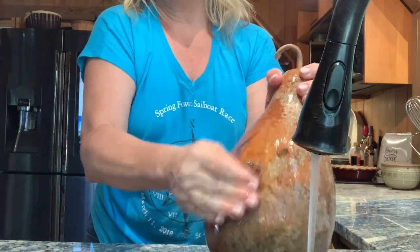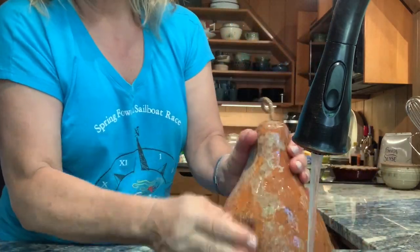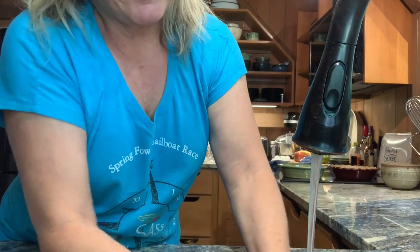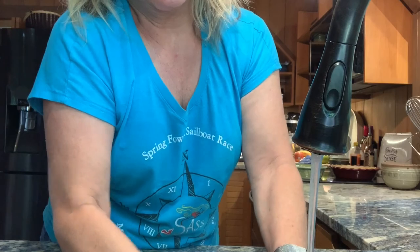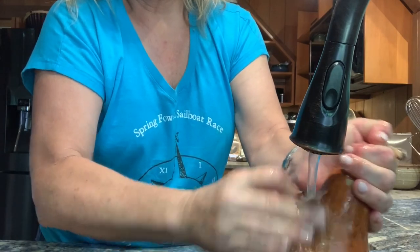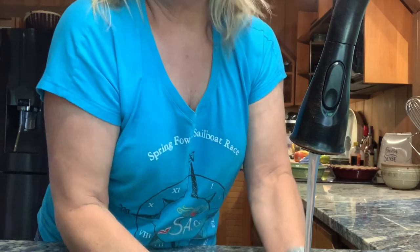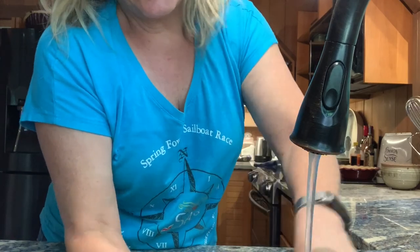Running pretty violently like that, and everything is coming off really, really easily. Hard scrubbing — amazing how tough the skin on these gourds is.